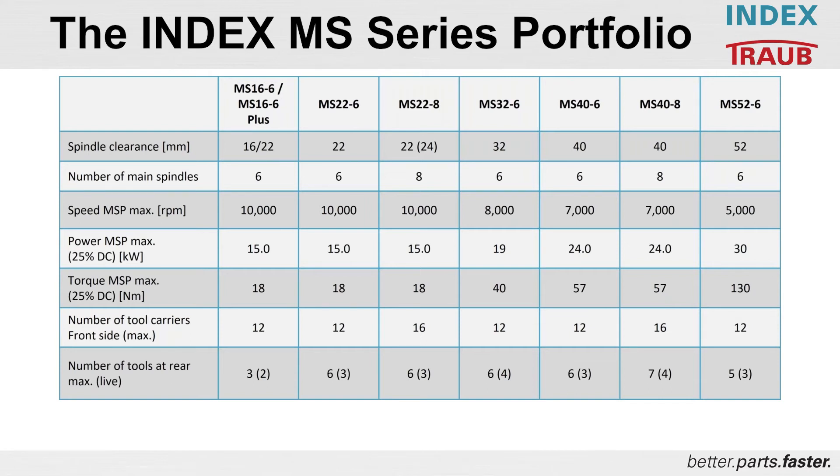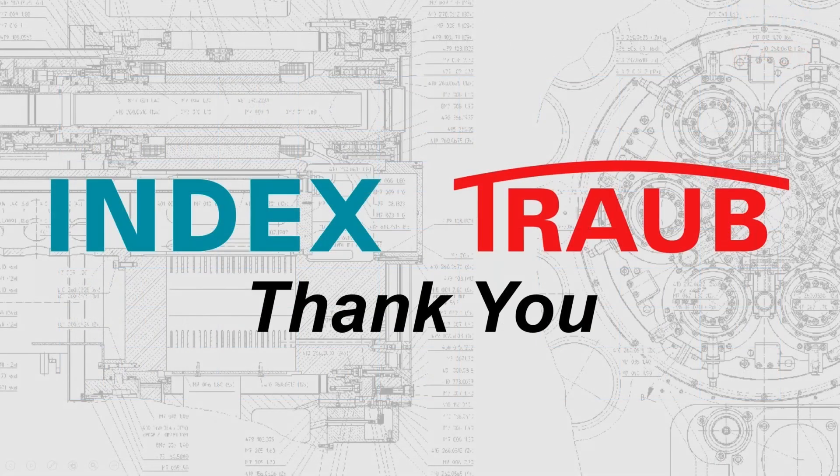The MS40 is the second largest of the multi-spindles in the INDEX portfolio. The name tells you it's a 40 millimeter through hole with eight spindles. Each spindle is 7,000 RPM with 24 kilowatts of power — a very powerful machine for its size class — and high torque of 57 newton meters. There are 16 tool carriers and up to seven tools can be used for rear working. If there are any questions, we'd be happy to answer them, and thank you for your time.